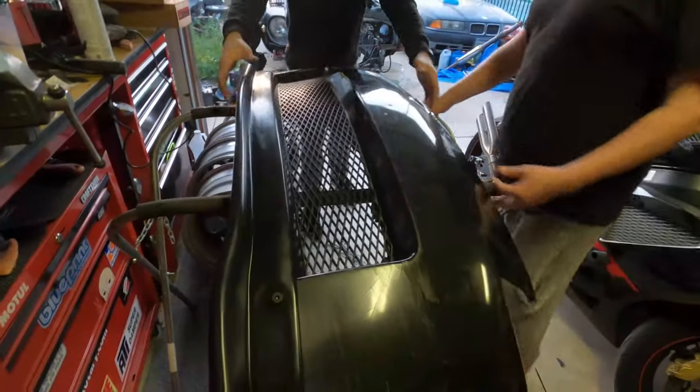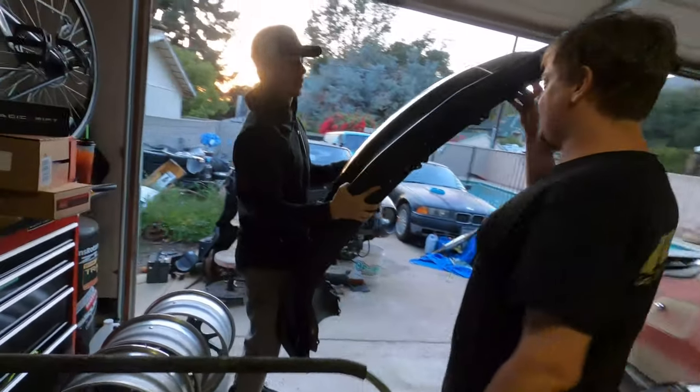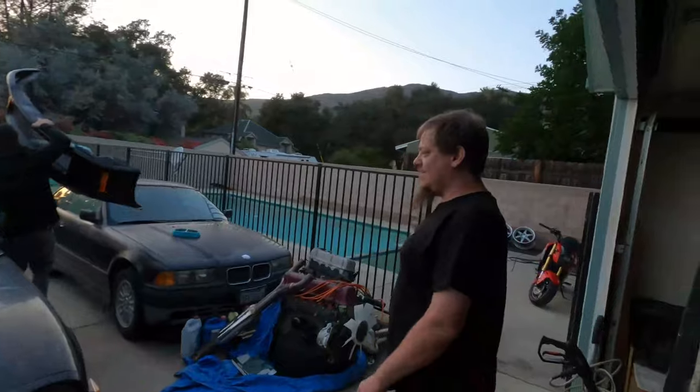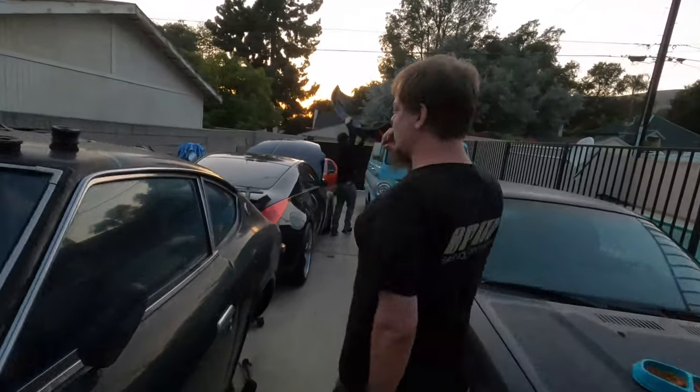We are going to cut the tow hook area. The sturdiness of the bumper — is it increased? I can tell by removing it, it's actually a lot better. This bumper was very floppy because it had nothing to support it. And now the bumper is a lot more secure. So this has actually helped out a lot.